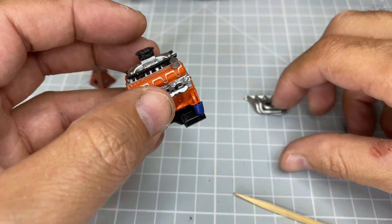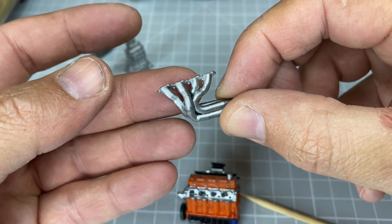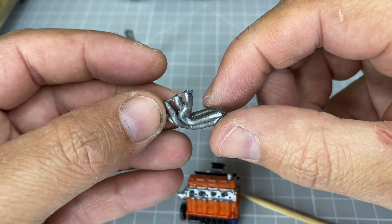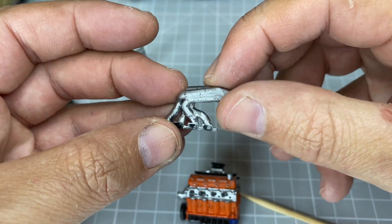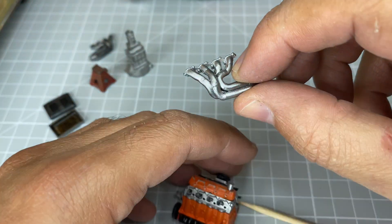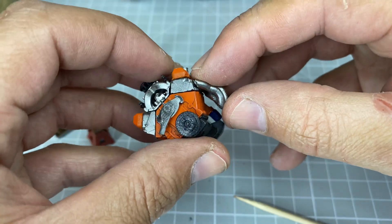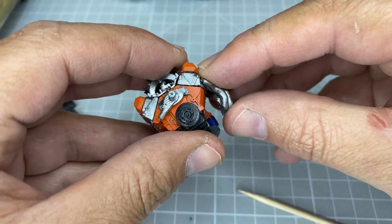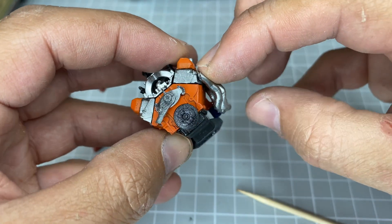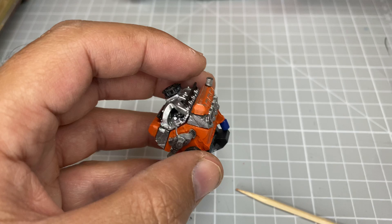The headers have a pretty big primary pipe and then the collector. You can run whatever exhaust system you want. I wouldn't call these block huggers — they don't go all the way out, so there's good clearance.